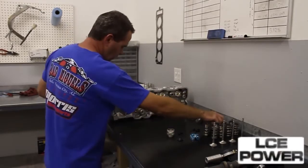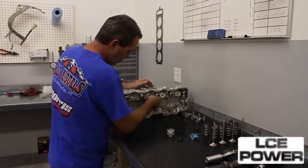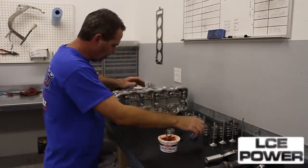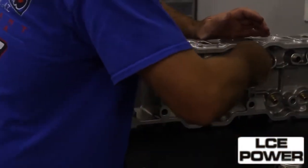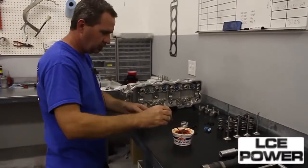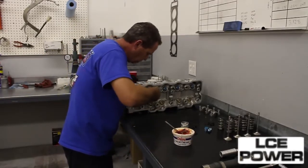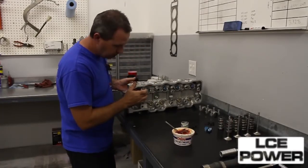Now that we know where the shims will be, we'll use a little bit of assembly lube just to ease the seals on. And I very carefully put the stem through there so I don't rip the seal.